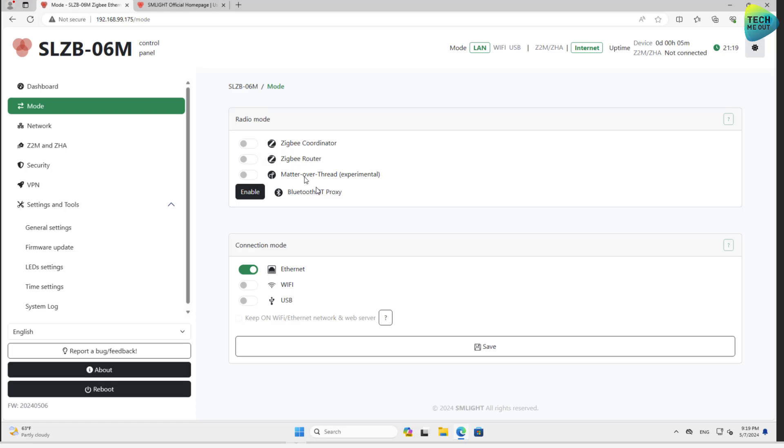The device can also be a Bluetooth proxy — another very nice touch. It very much looks like the guys at SM Lite really wanted to create the device they themselves wanted to have; I see it in almost every feature. This is also where you choose between Ethernet, Wi-Fi, or USB connectivity.